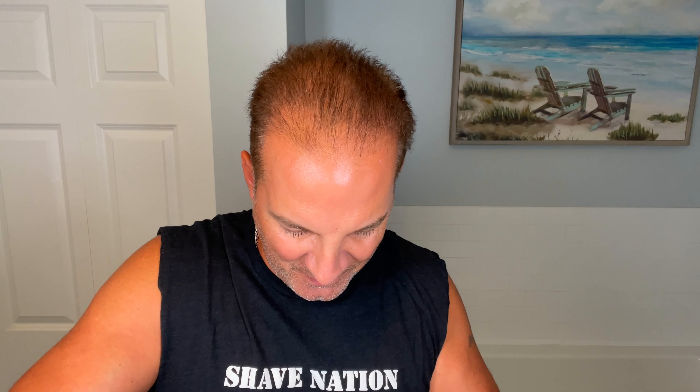I'm going to grab a chunk about this size and put it right down in there, pressing it down into the lather spot at the bottom. Yeah, not bad — it kind of compresses down into the spot.